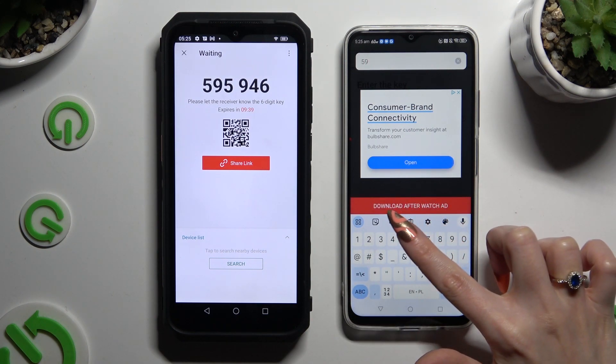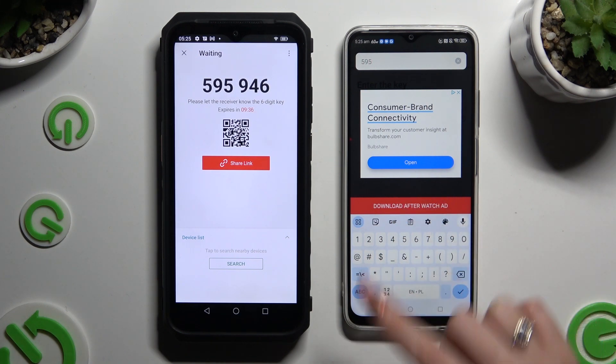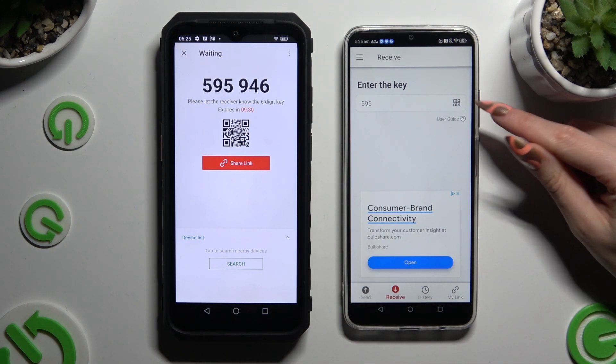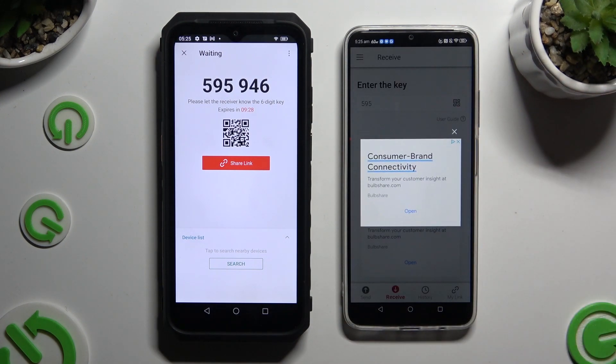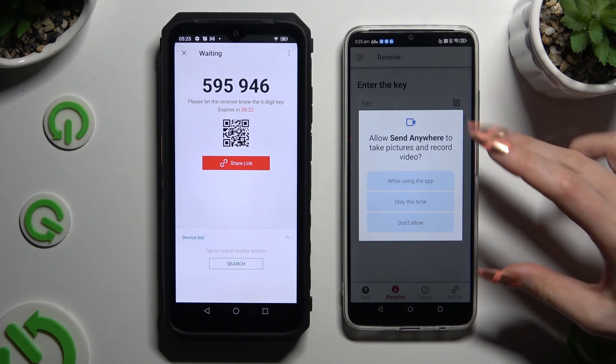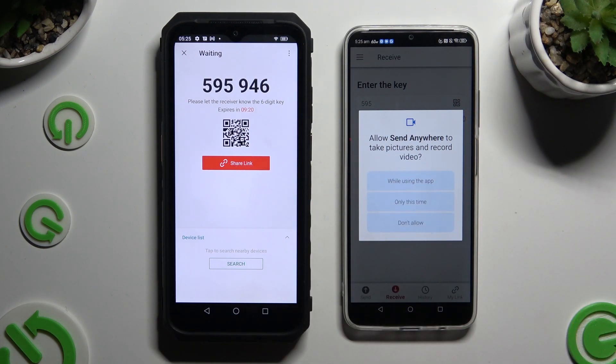Then to connect, tap on Download. To scan the QR code instead, click on the scanning icon above User Guide, then Close and Add. Allow camera access in the pop-up and point your Android's camera at the code.